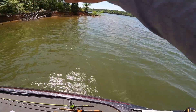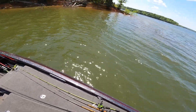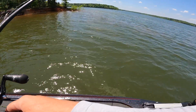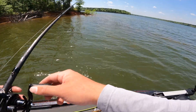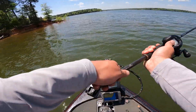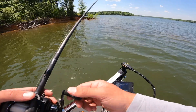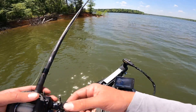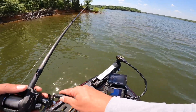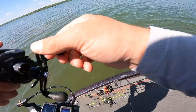Dude, what in the world? Why are they not eating it? I felt that bite, watched him take it to the side and he still didn't have it. I guess I'm going to have to wait him out, let him eat it real good. Got him! Got him that time. I knew I had been getting bites right here, I was just finally getting one to eat it all the way.